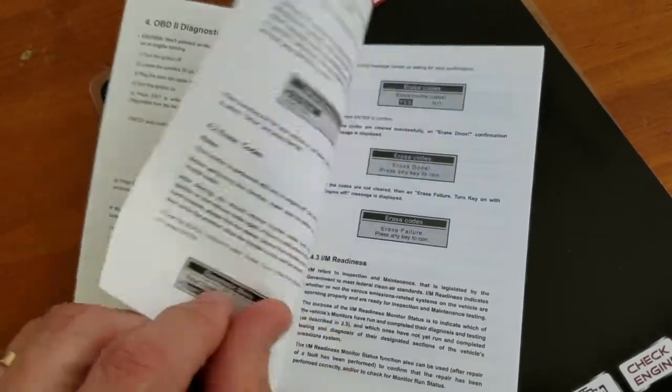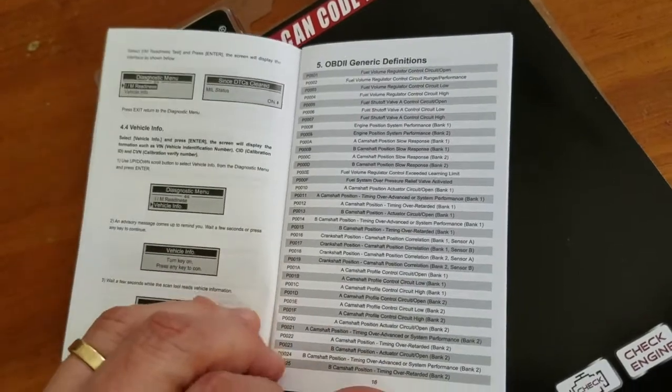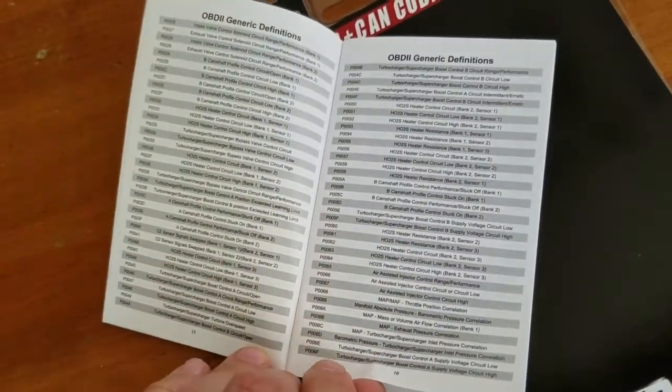Overall you have a 70-page manual. Here's where you start to see the generic codes — I'm not going to go through all of them, you get the idea. But very impressive with what they provide you with.